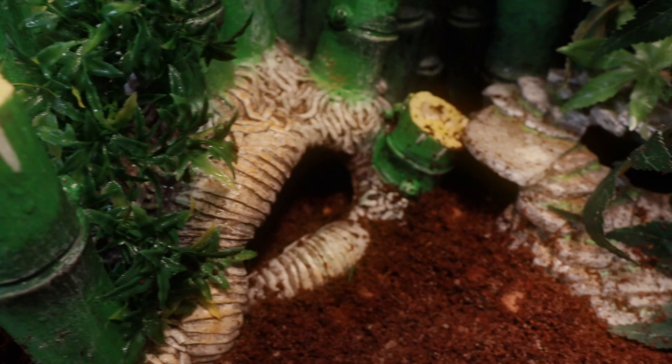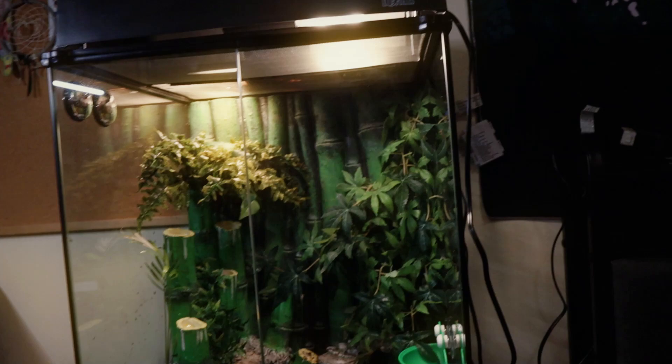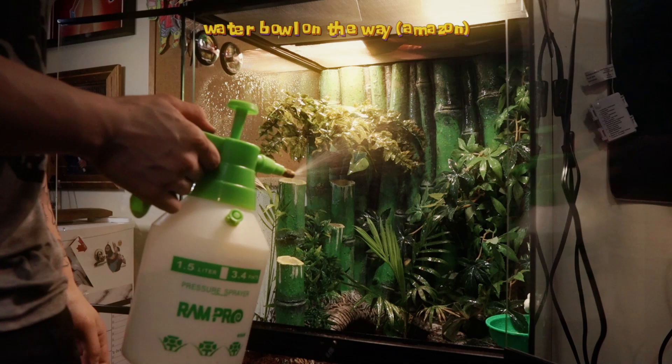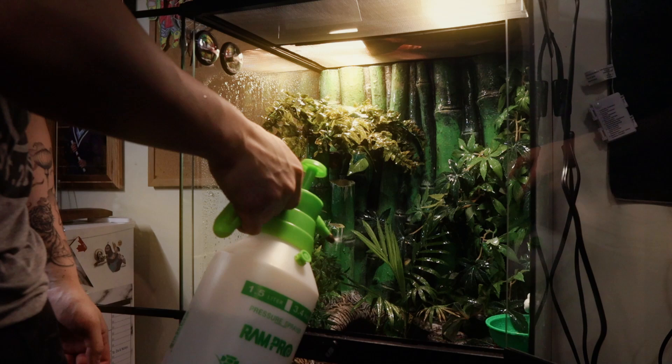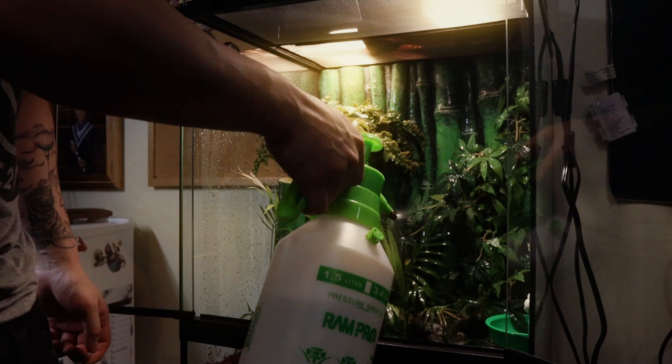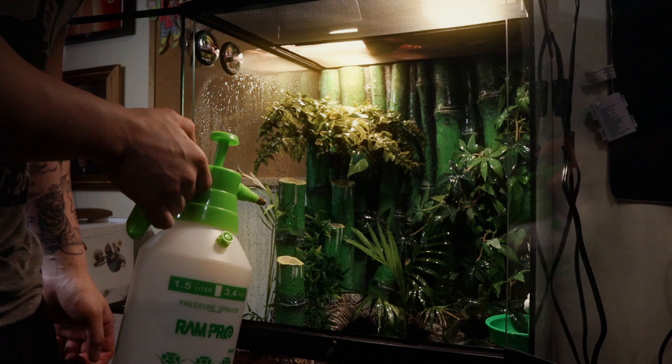Overall, this Exo Terra tank is freaking solid. I love its locking features and its aerated front. The top portion has a metal mesh and that cable hiding system is also quite nifty. The base itself is slightly elevated and you can have the bottom portion of the tank be completely aquatic and the top not so aquatic. The tank is awesome — it's my biggest current tank and so far I am loving it.